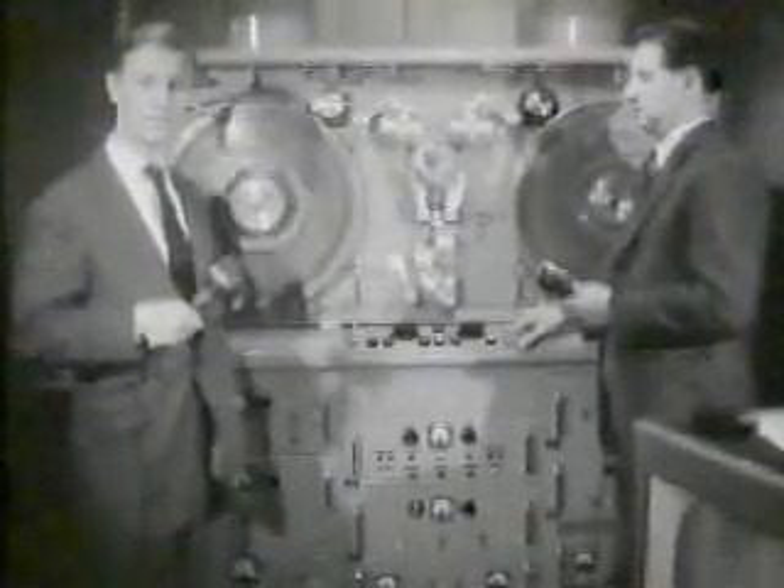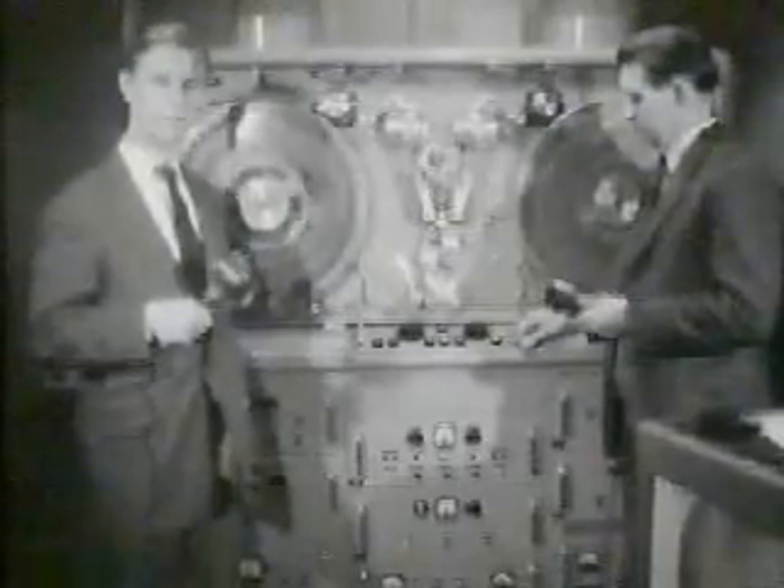This is the machine in action — Vera, the Vision Electronic Recording Apparatus. I'm just going to ask Dr. Axton to stop the machine for a moment and give us some idea how it works.